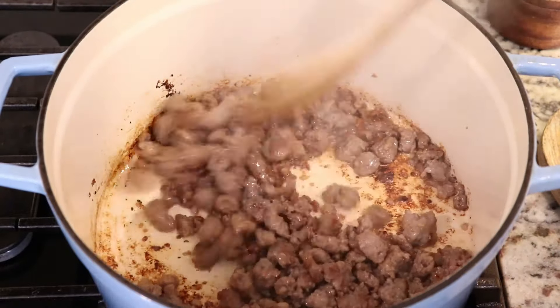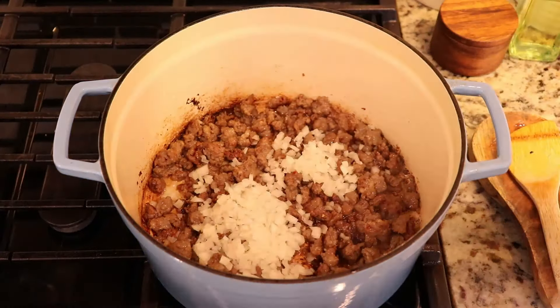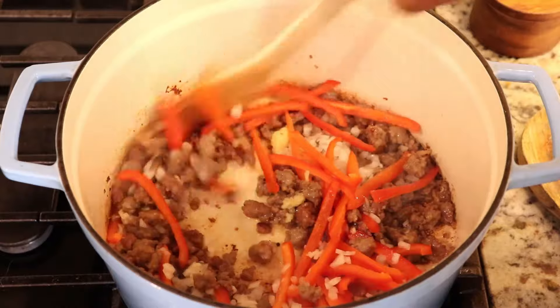Next I'm gonna add onions that have been finely diced, sliced red peppers, and crushed garlic. I'm just gonna give this a stir and let this cook for about two to three minutes, just until the vegetables begin to soften.